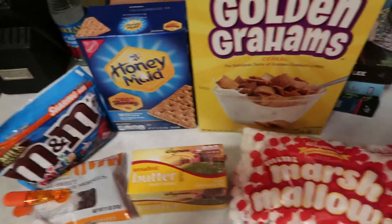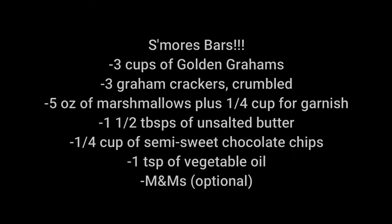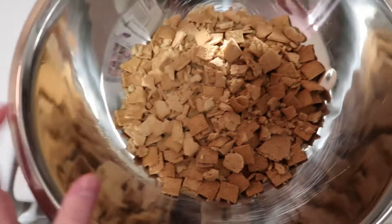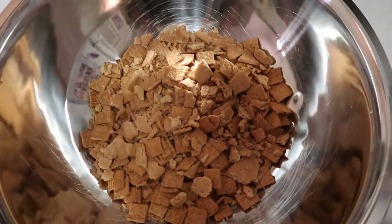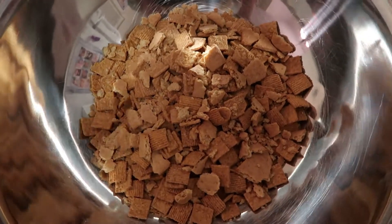So the first thing we're going to do is measure out the golden grahams. There are three cups of the golden graham cereal, and then I just crushed up two graham crackers to go in here. The next thing we're going to do is heat up half of our bag of marshmallows and one and a half tablespoons of butter.